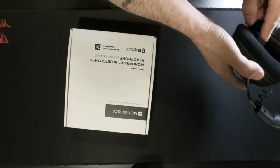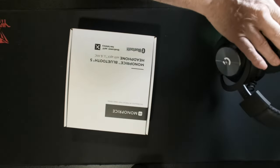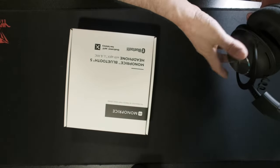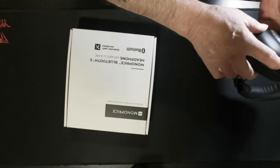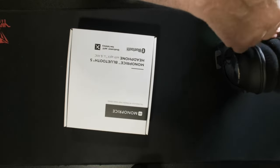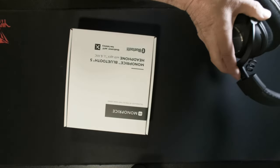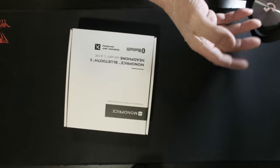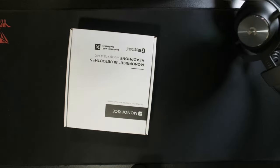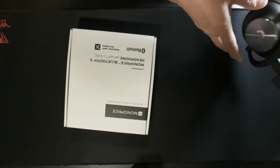They come with pleather-type ear padding. On the inside it does say left and right, as well as the material. I like the material because it doesn't cause sweating on the side of your head, which is a good thing. It has a mute button, it's USB-C, you have your power on/off, you can remove the microphone, and the microphone quality is pretty good. I don't bother using it because I have a mic on my desk already.